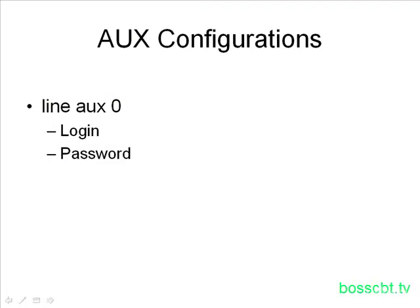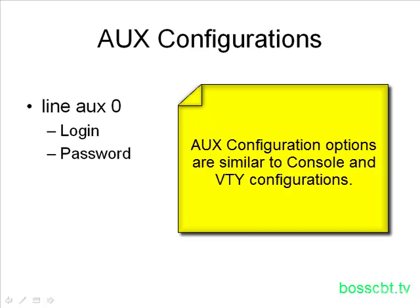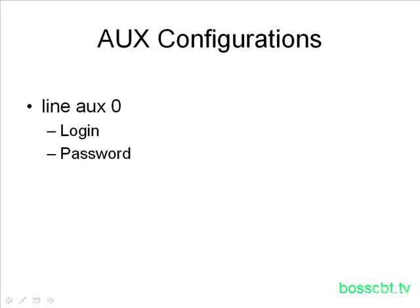As for configuring the auxiliary port, the options available are very similar to what we looked at when configuring the console port and the VTY ports. You would look for something like lineAUX0 in your running configuration, and that signifies the auxiliary port configuration area. Two example commands you can use on the auxiliary port to authenticate a user are the login and the password commands. Keep in mind there are other commands available — they're a bit outside the scope of this tutorial, but there's more functionality available to the auxiliary port.